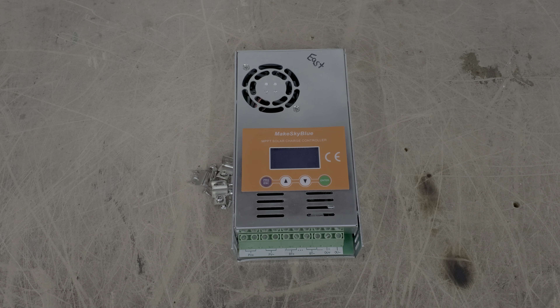Hey everyone, Sean here with another Genetree Solar video. In this video I'm going to be opening up this Make Sky Blue charge controller. Before I do that, the Genetree toll-free number is available Monday through Friday 9 to 5 Eastern Daylight Time. I do not answer phone calls, text messages, or emails outside of those business hours.